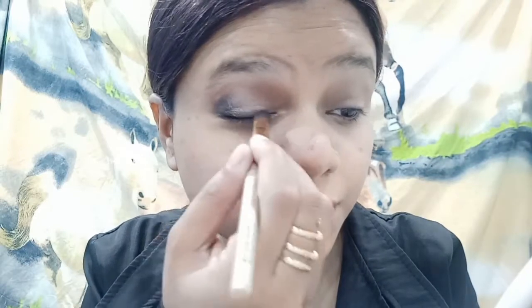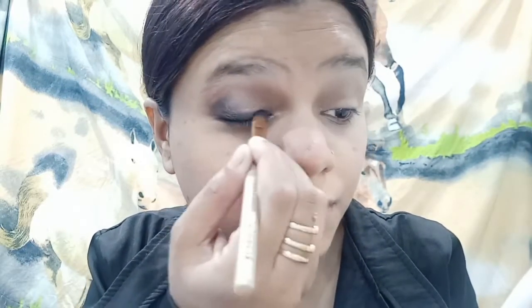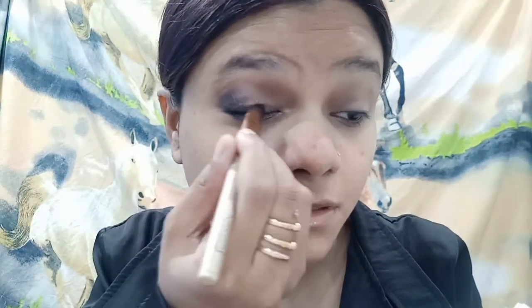I will apply this coppery bronzy color. Then I will apply my highlighter to my eyes. With the help of black eyeshadow, I will intensify my highlighter.